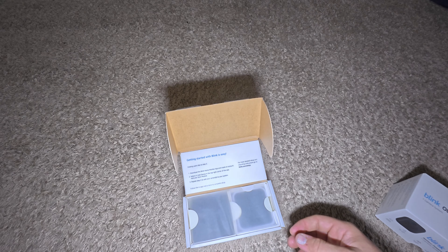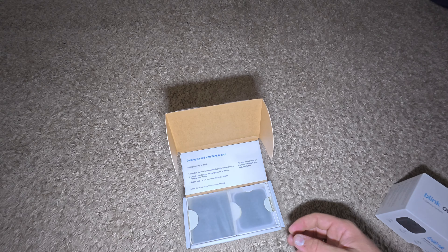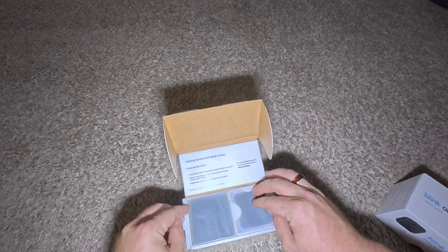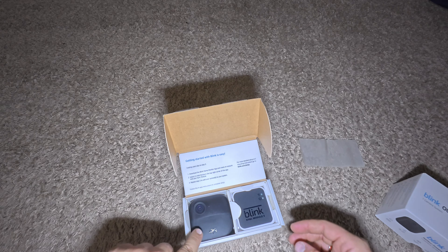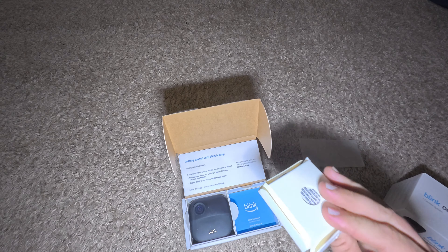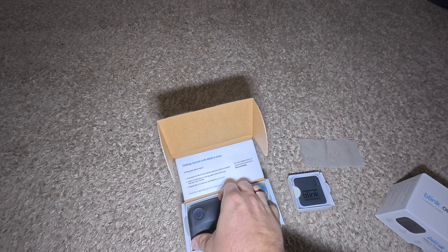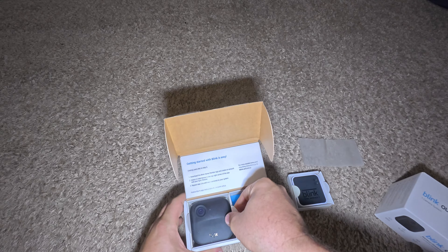Getting started with Blink is easy — download the Blink Home app. I'm using a new GoPro — well, actually I went away from GoPro. I'm with DJI now. Oh, look how small and cute the sync module is. I don't know too much about these; I was just wanting to give them a try. That sync module is something new to me.